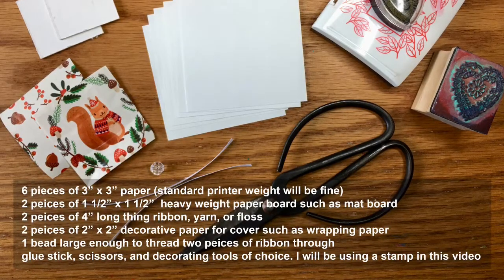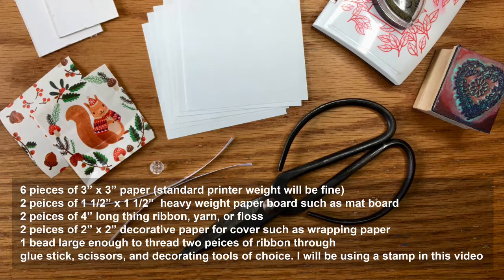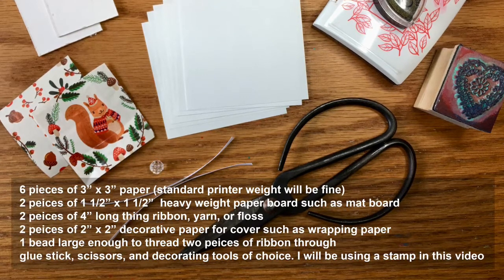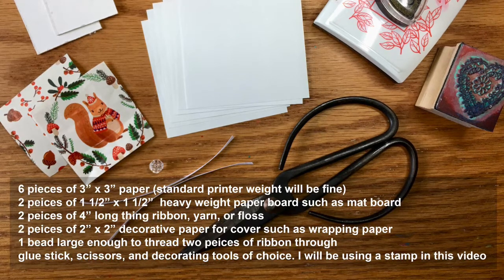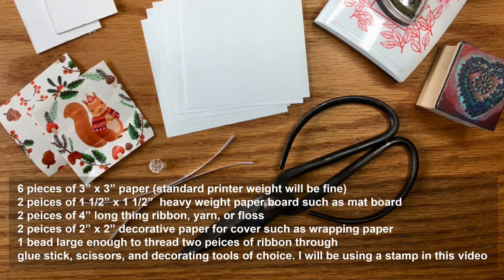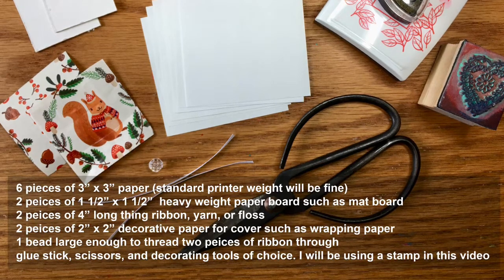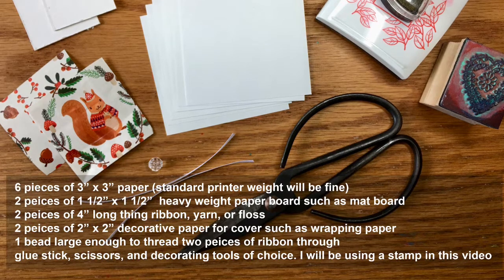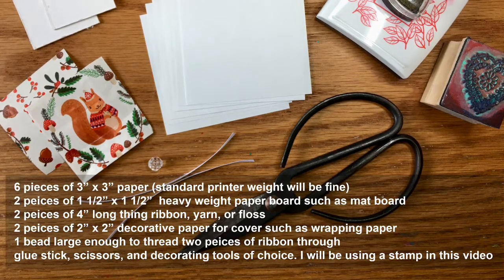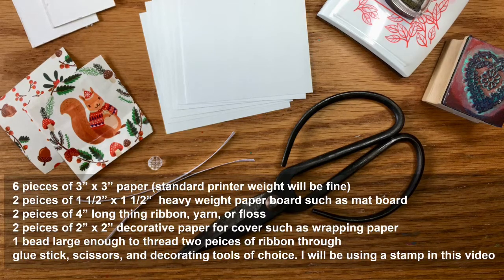You will need six pieces of printer weight paper that is three inch square, two pieces of mat board that are inch and a half square, two pieces of decorative paper such as wrapping paper or paper that you've decorated yourself that's two inch square, a glue stick, some sort of decorating coloring materials, a pair of scissors, two pieces of ribbon that are four inches long each, and a bead large enough to thread both pieces of ribbon through.